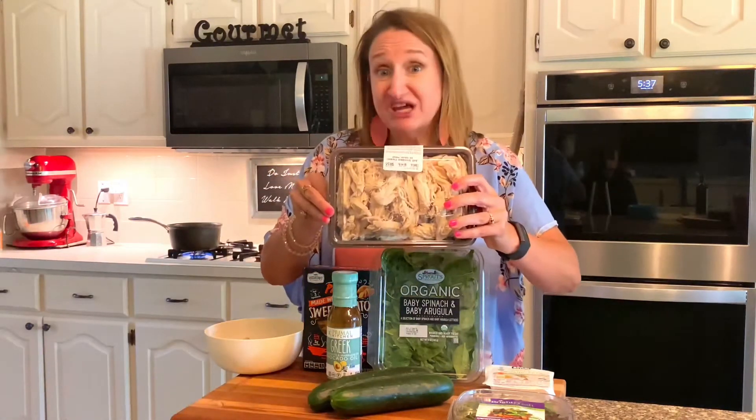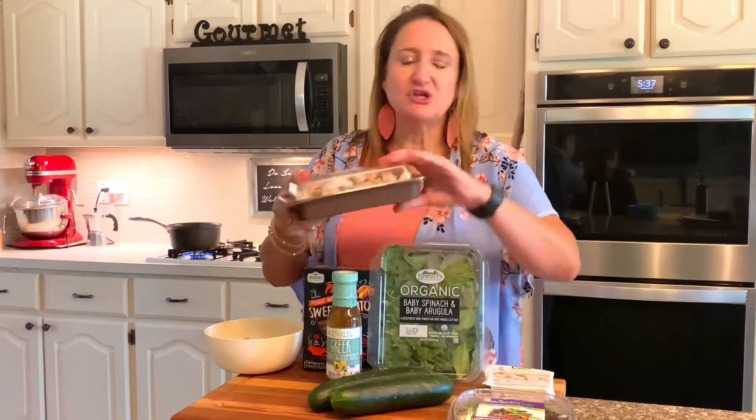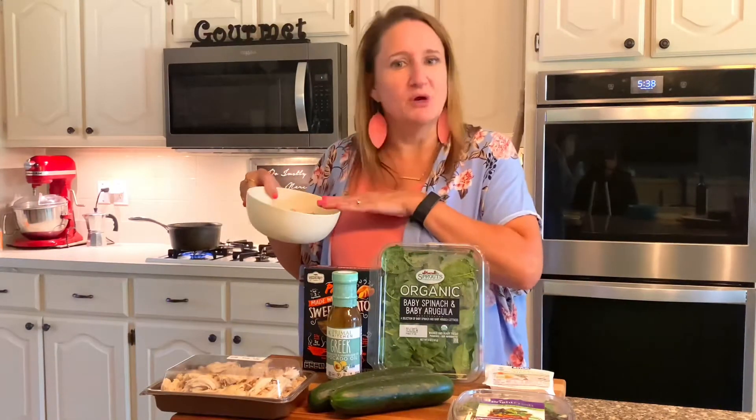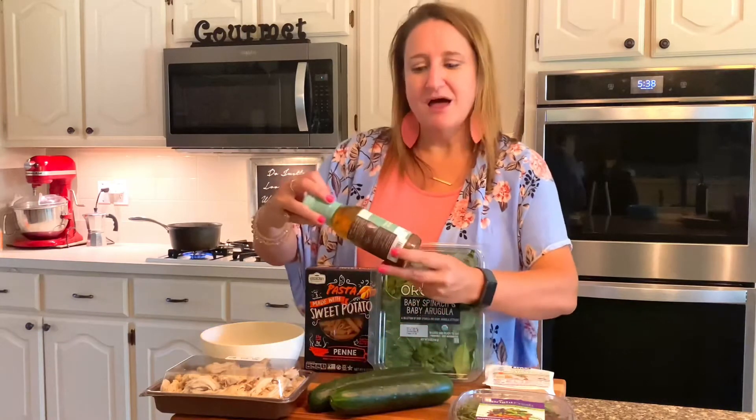The ingredients we're going to use today: I got simple rotisserie chicken that's already shredded from Sprouts. You can do your own, but I just wanted to do a shortcut this week because I'm short on time. Also roasted chickpeas — you can either buy these or roast them yourself — and cucumbers.